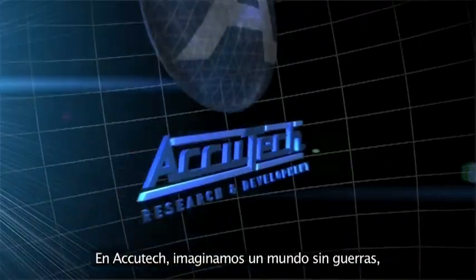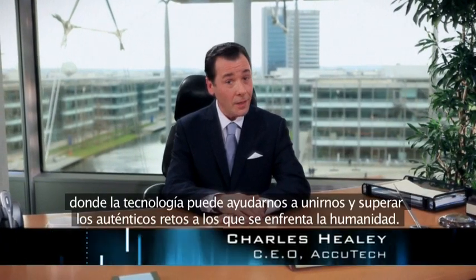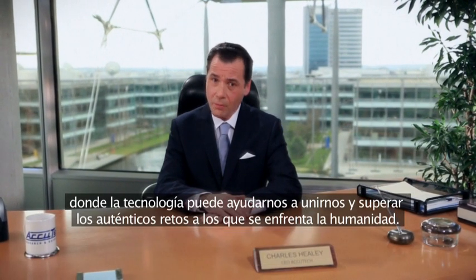At AccuTech, we have a vision of a world without war, where technology can help us unite, and overcome the real challenges facing all humanity.